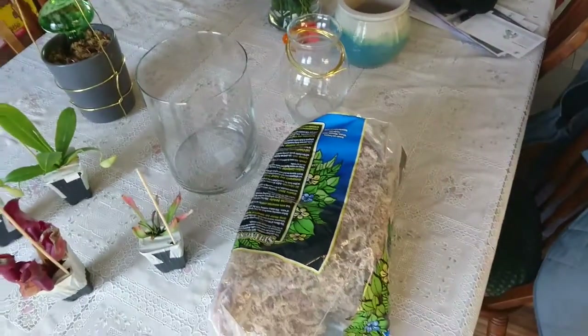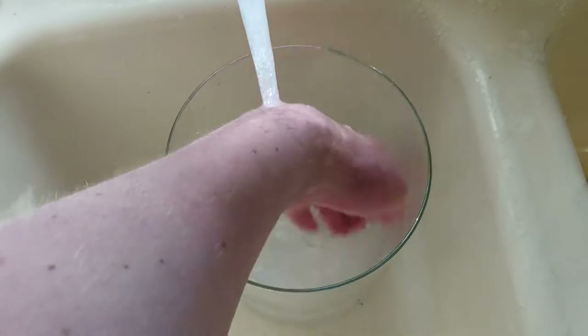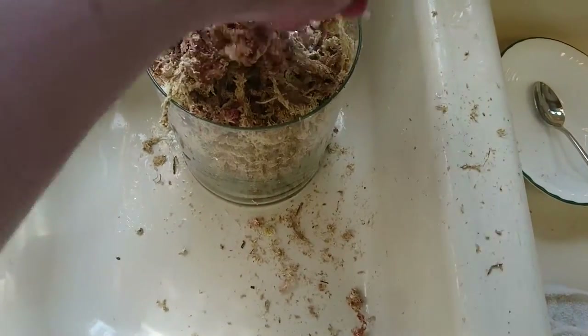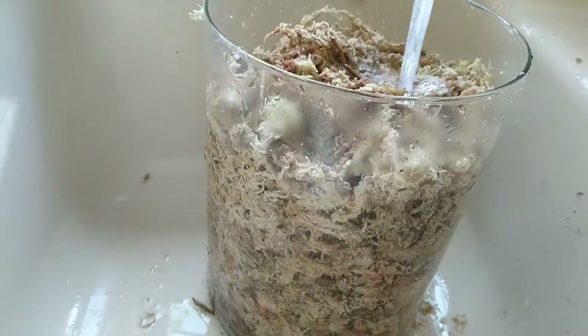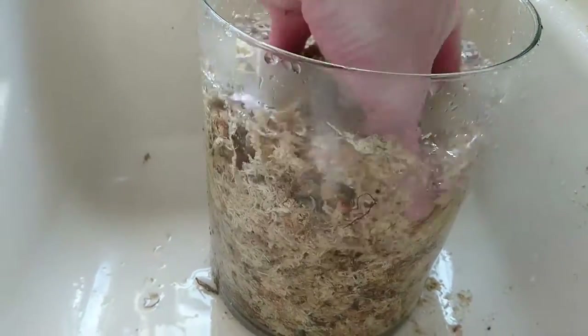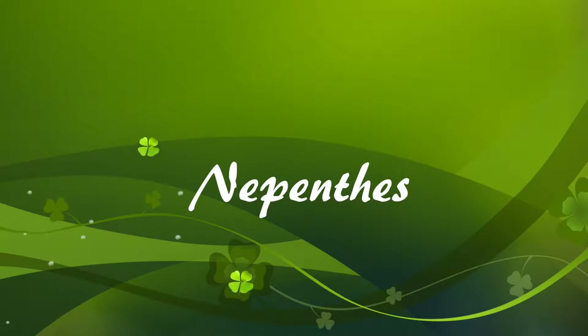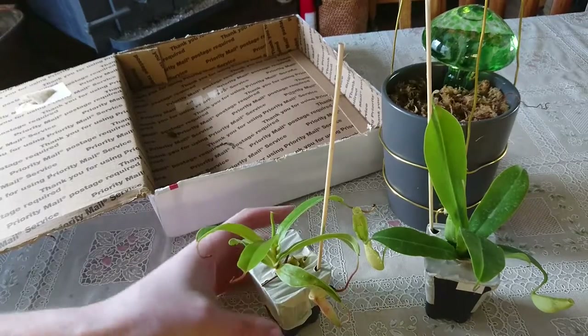So I'm gonna start by soaking some more sphagnum moss. Alright, the sphagnum moss for the Sarracenias is soaking — I can get started on replanting the Nepenthes.